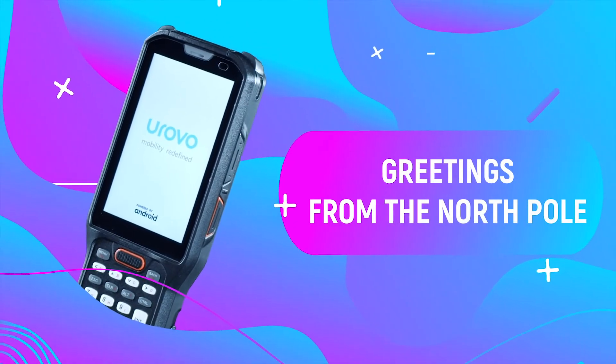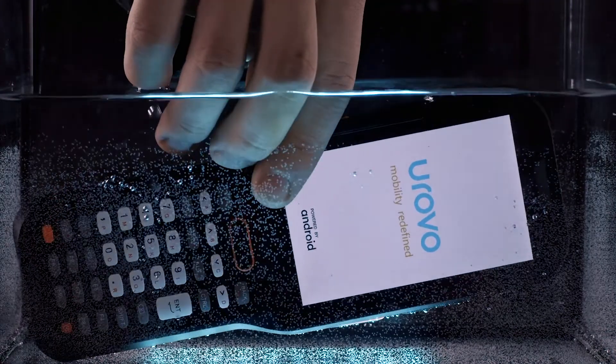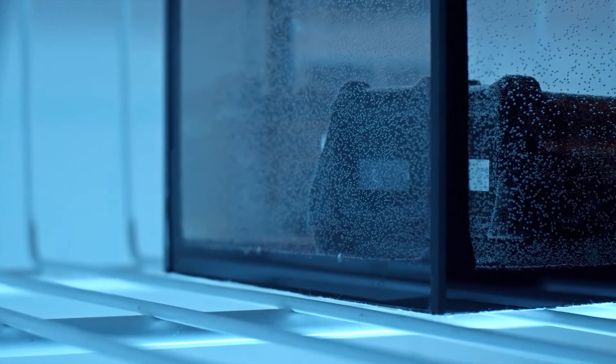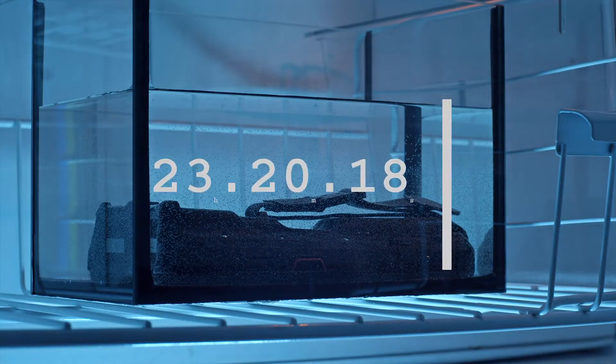Final test: Greetings from the North Pole. Let's complicate the task. It's argued that this terminal opens up new possibilities for working in difficult temperature conditions. Let's check it — we'll immerse it in water, then send it to the freezer for 24 hours and see if it stays in working order.